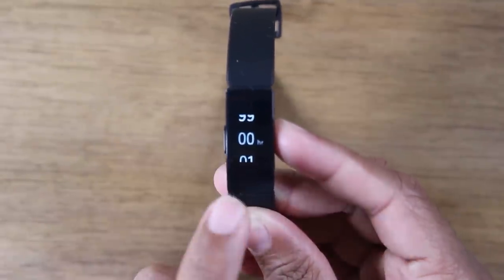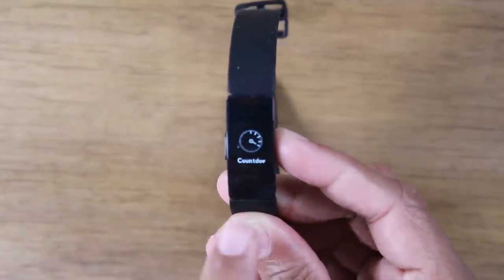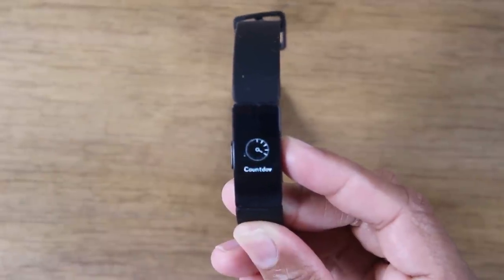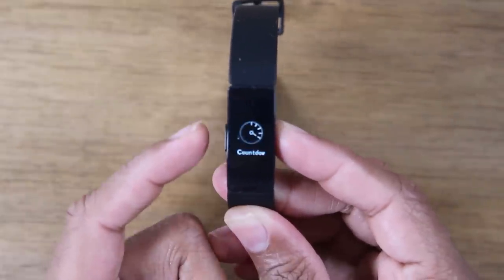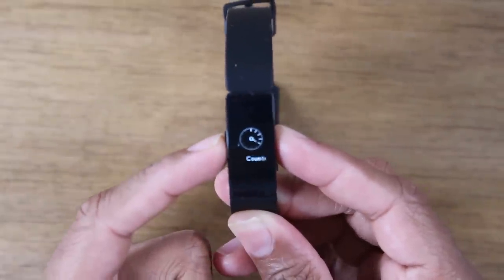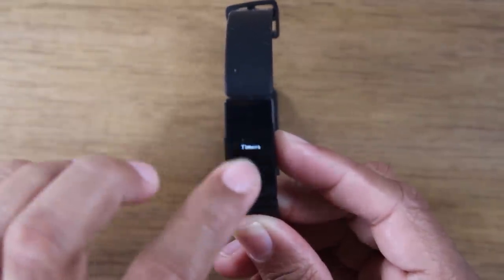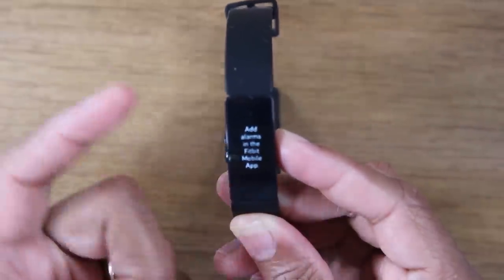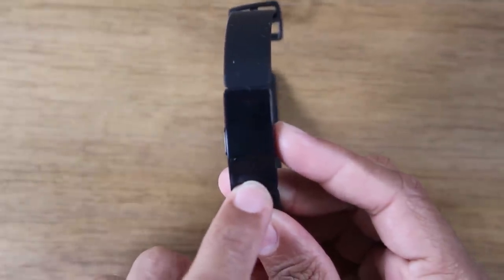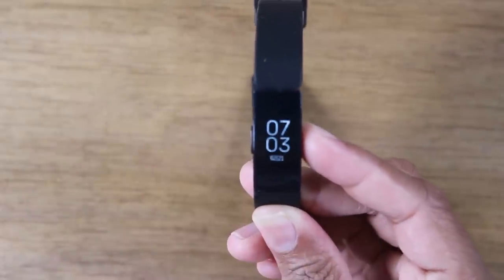That's how the timer function works. To go back one screen, just hit that little button on the left. So if I'm on countdown and want to go back one option, tap it — now I'm on timers. I can then swipe up or down to go through the different options. If I want to set an alarm, note that alarms have to be set through the Fitbit mobile app, not on the device itself. Hit the button until you get all the way back to your home screen.